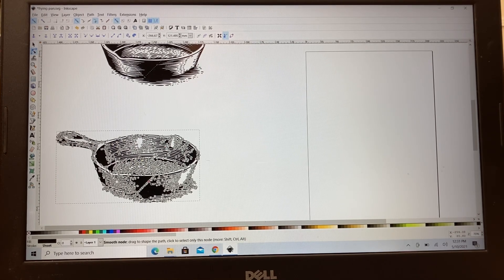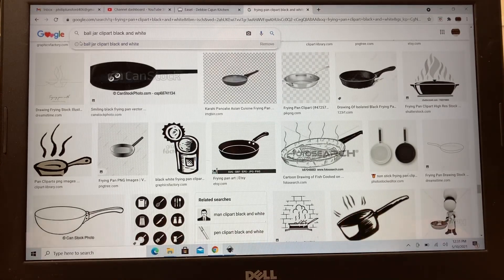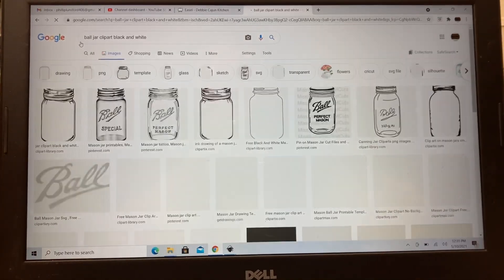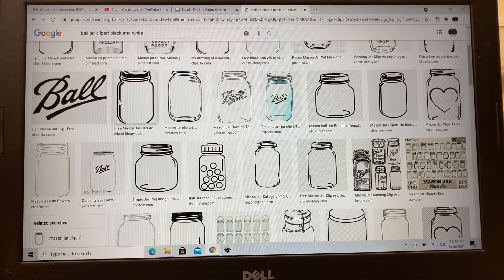The next step is to save this as an SVG file and then open it up in Easel. The other graphic I need is the ball jar, so I type in 'ball jar' and see what we can find. I picked one with bold lines so it would give me an easy carve, but this one didn't have the word 'Ball' on it, so I used a separate graphic with the Ball logo — I'll use both.